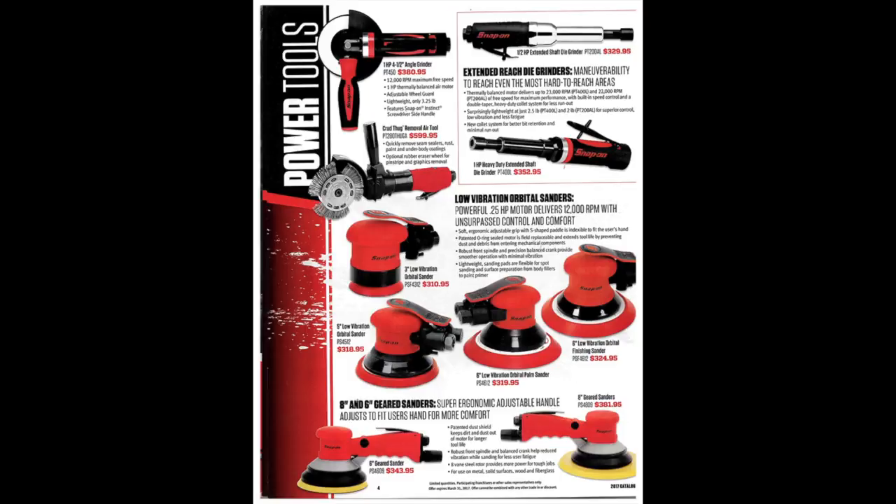Here we've got a one-horsepower four-and-a-half-inch angle grinder — definitely nice to have. They're smooth, they run good, less vibration than an electric one, probably not as much power. We've got these extended reach die grinders — those are definitely nice to have, a little bit pricey, but I guess you get what you pay for. They are nice.